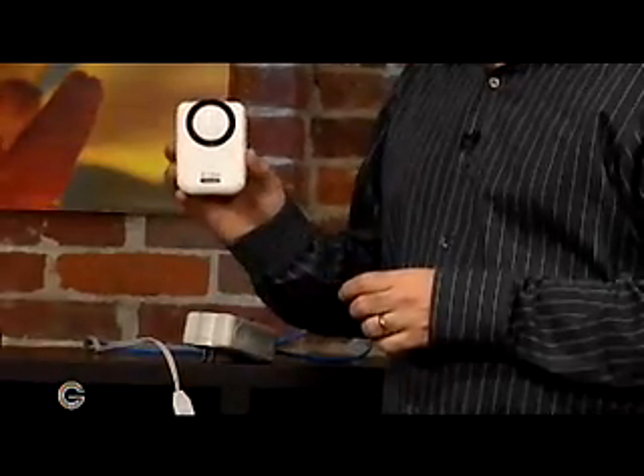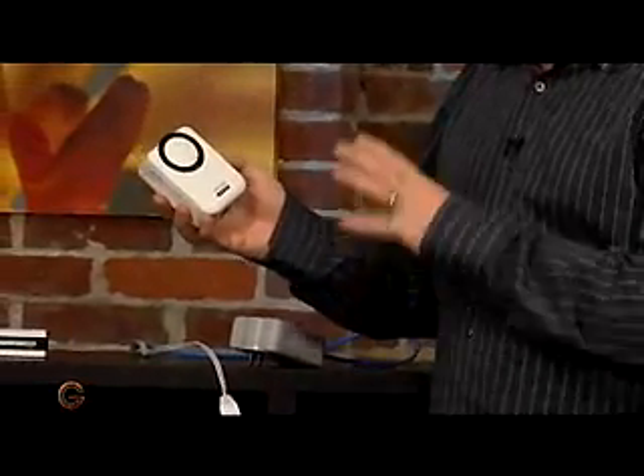This is a Powerline HD Ethernet adapter from D-Link, and it's a pretty cool concept. It comes in a starter kit. If you can wrap your head around this — basically by plugging this into the wall outlet in your home or office, it uses the electrical wiring as the conductor for the network traffic. And I'll show you what I mean.